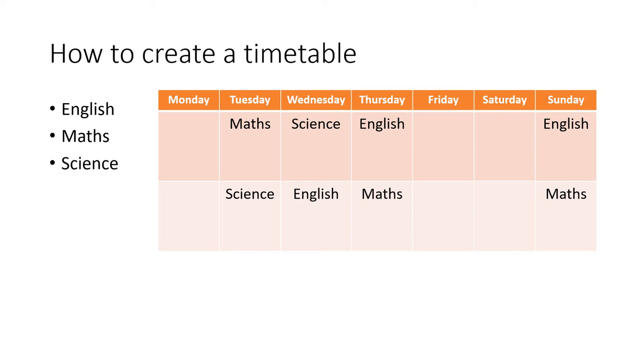The next stage might well be to create a revision timetable. Now you've decided on the techniques that work best for you, you need to decide when would be best to do this. You can see an example looking at the core subjects. Notice some days of the week have been left blank — those might be days the student's busy with scouts or a hobby, or simply time off. By spacing out the subjects over the period of time before the test, the student has the chance to learn and then recall the information they need for the exam.